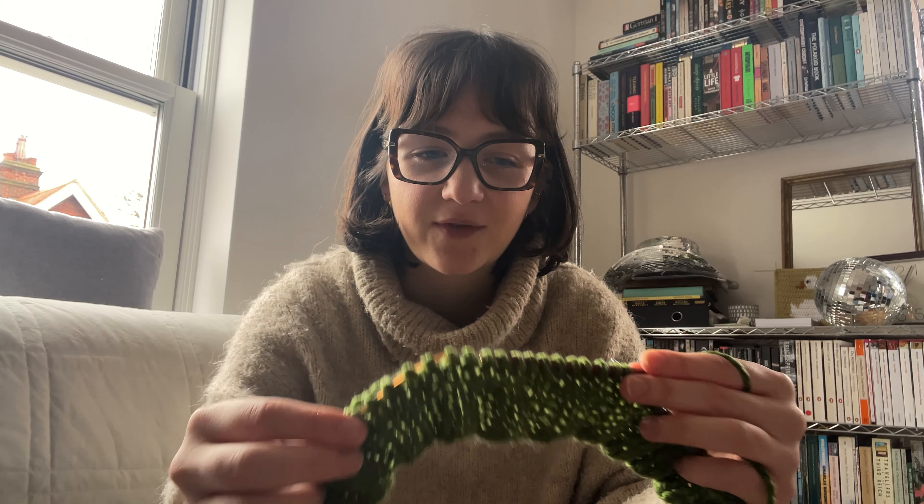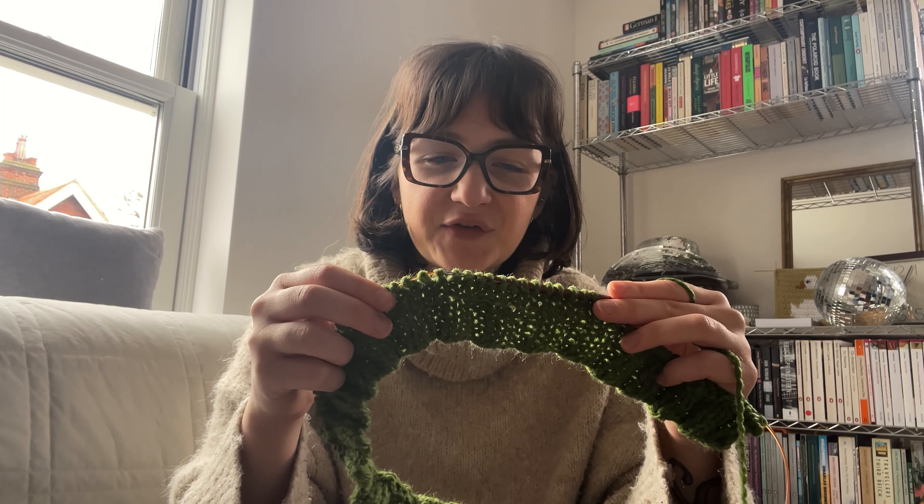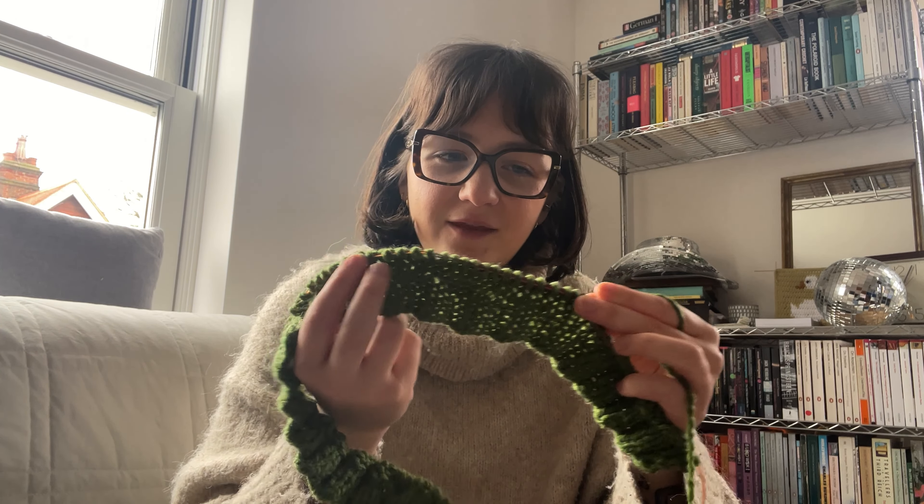The amount of times I forget to change my needle after casting on the ribbing and then just do the main body on the smallest needle — this honestly happens every single time. I'm going to have to unravel the first few rows I've done and redo them with the bigger needle.